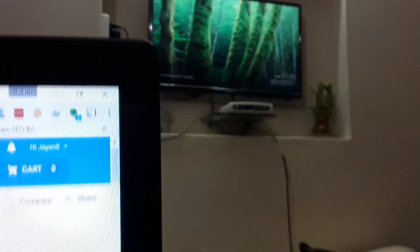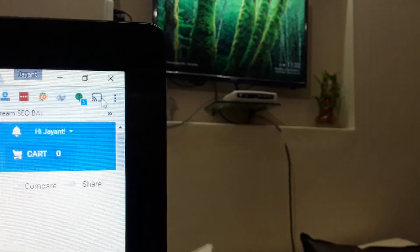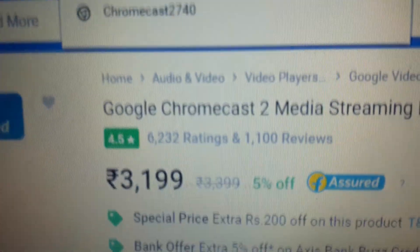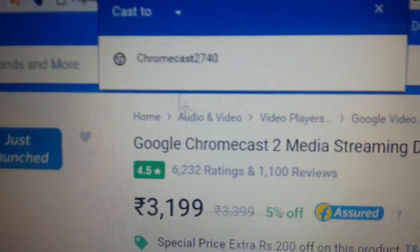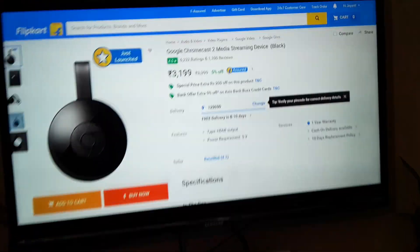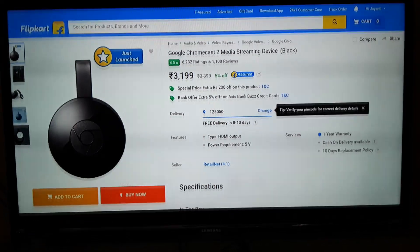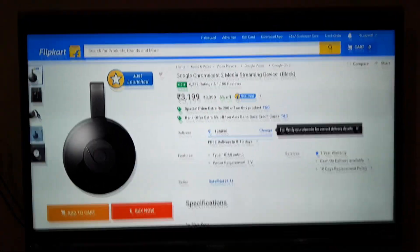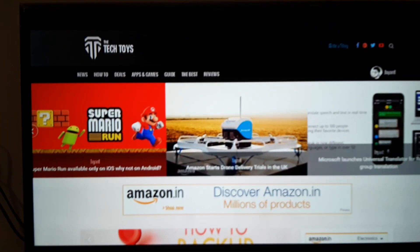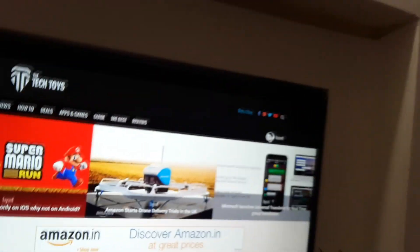Another good thing is that you can stream any website from your laptop to your TV using this Chromecast. For this you have to install the Google Cast extension for Google Chrome, and just tap on the icon and your website will be streamed on your TV. The Chromecast 2 is now available on Flipkart for around Rs. 3,200 — the links are in the description. Here is the Tech Toys website — you can visit that also.